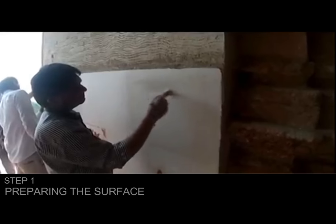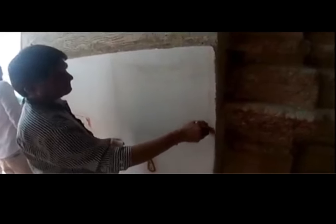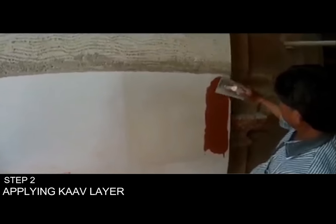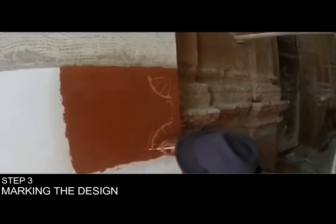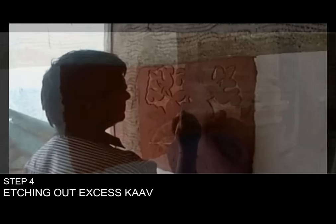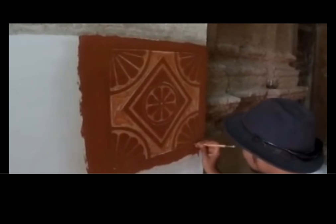The surface of the wall is prepared by applying a bond coat of jaggery and acacia gum. A 5-7 mm layer of Kav is then applied on the wall using a float. Then the design is marked using pointed instruments, and the excess Kav is etched out using a spatula. This needs to be done within 2-3 hours before the Kav hardens.